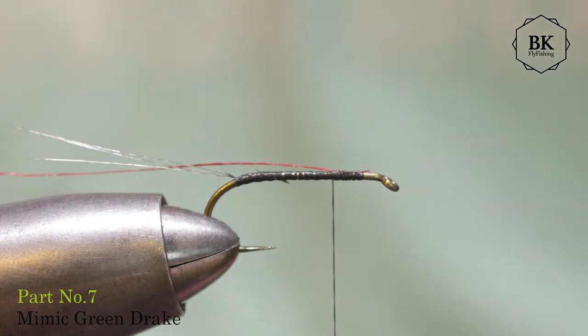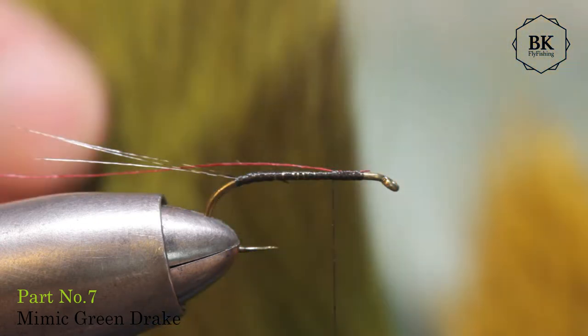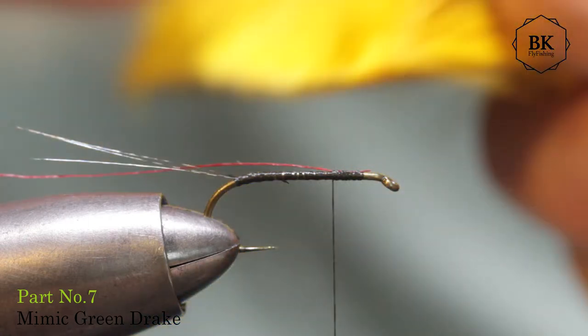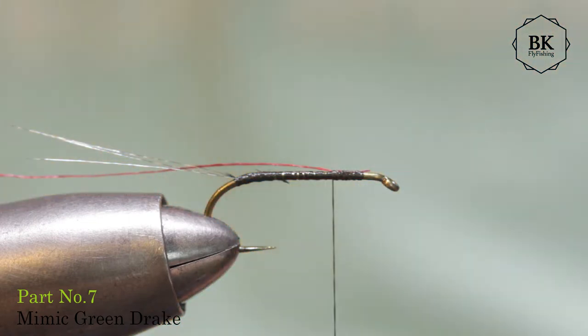Chet ties this in from one color — I will split it. The body I'll make yellow, more like yellow, and the wing will be more green, olive. So for the body, take yellow deer hair, a bunch, maybe like this.